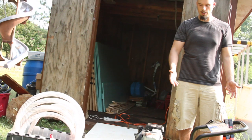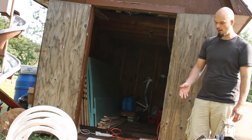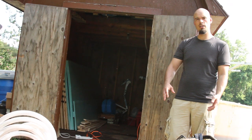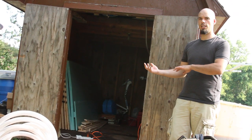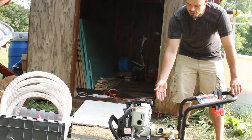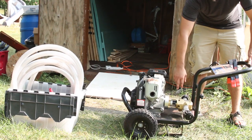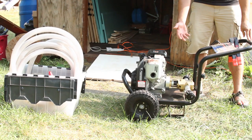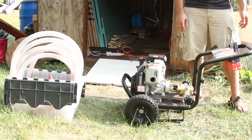Before we head into the shed I want to show you quickly our pump setup. This is what we use to move the vegetable oil into the bus or into the shed for our filtering setup. It's just a Honda engine using WVO Designs components mated to their Goldstream pump, and that pump head pumps 25 gallons per minute so we can move that vegetable oil pretty fast.